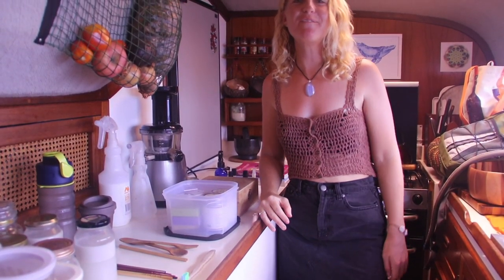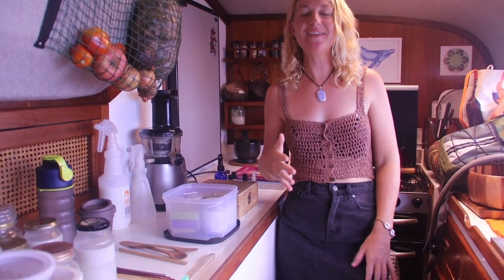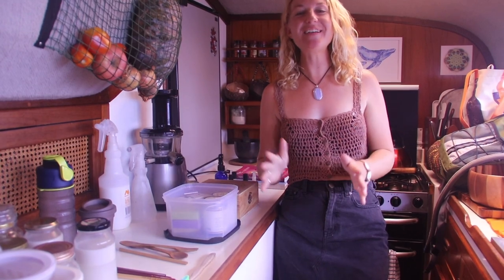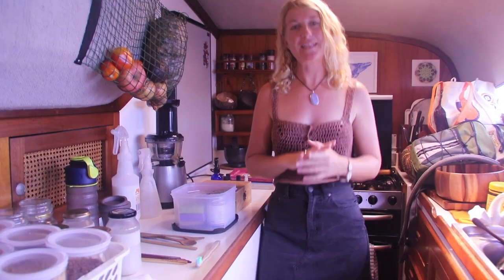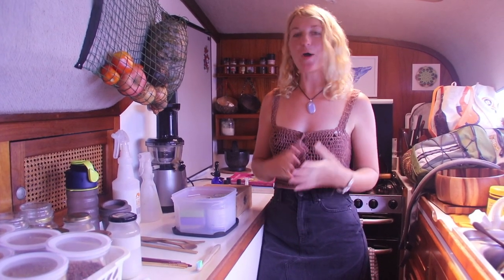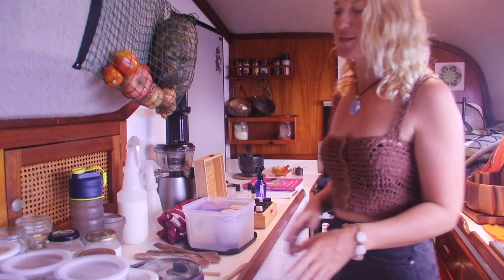Hey guys, welcome to my first video on how I limit our waste living aboard a sailing boat cruising through Indonesia. In this first video, I'll be going over tips for zero waste living, and I hope that it gives you some ideas and inspires you.